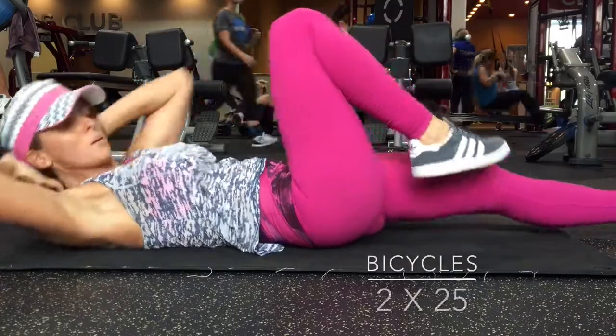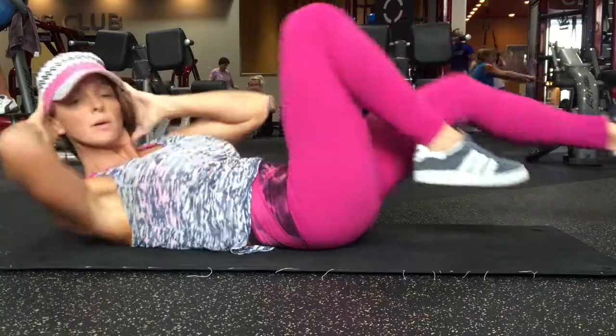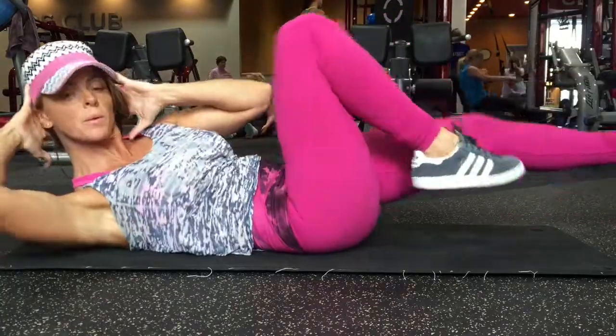Alright, for our last exercise of our workout, we're doing bicycles. I'm doing two sets of 25 reps.